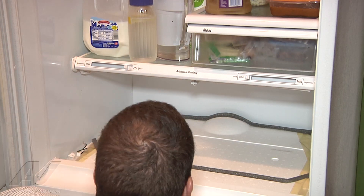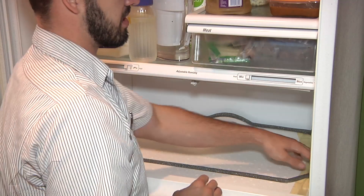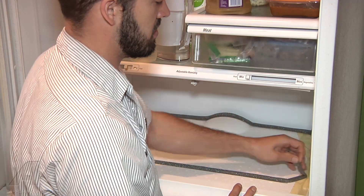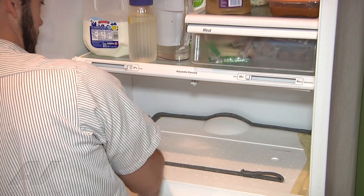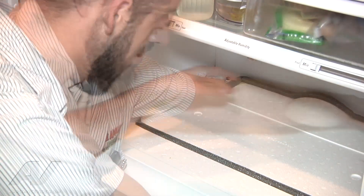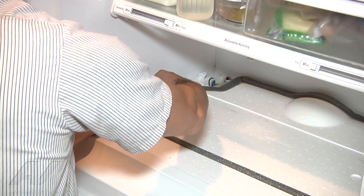Go ahead and remove that. We've got basically tape that's going to be holding down the panel. Go ahead and peel this gasket back here. We're just going to be peeling this tape back here so we can get this styrofoam cover off.